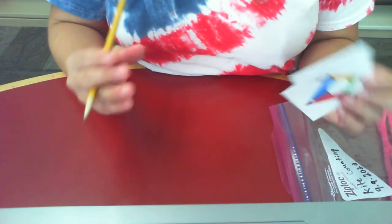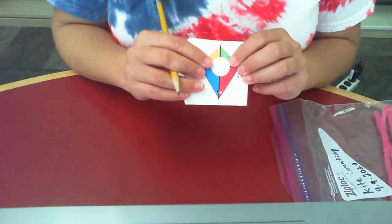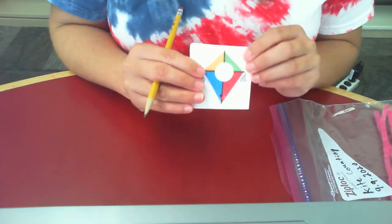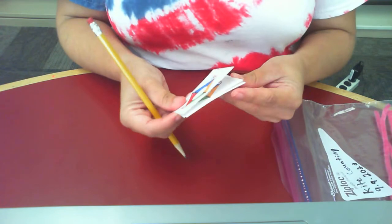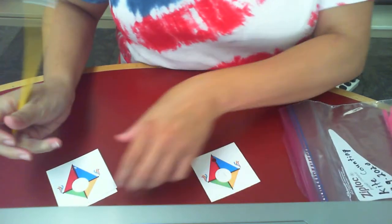If you have a little one who's not quite ready to practice writing the numbers, you can fill them in with a permanent marker to make it a bit bolder and easier to see. Go ahead and label your kites 1 through 10.